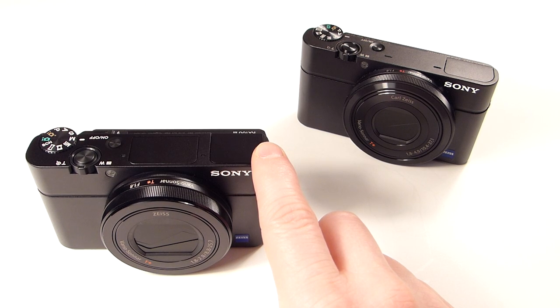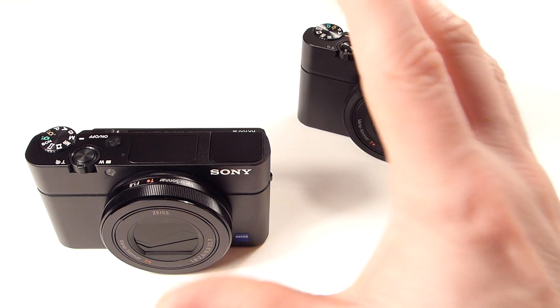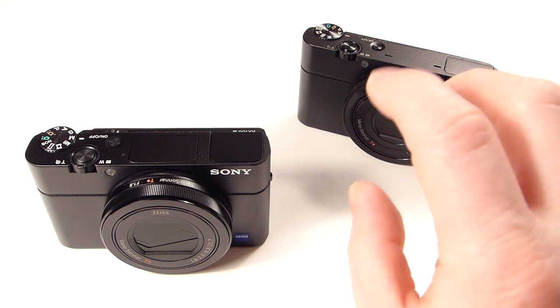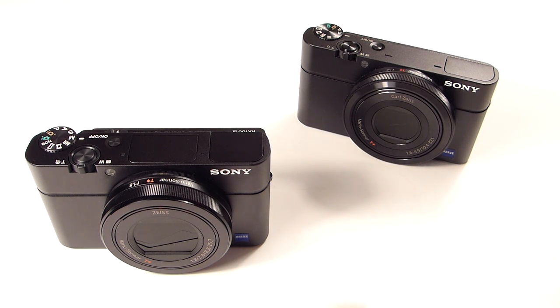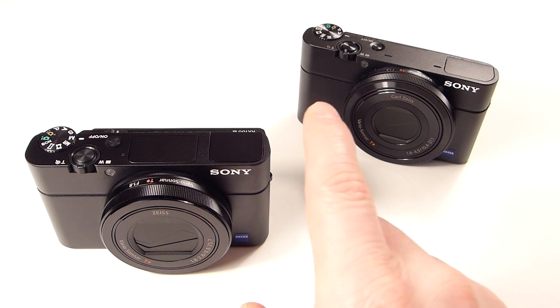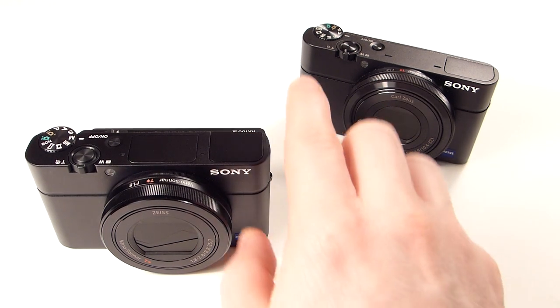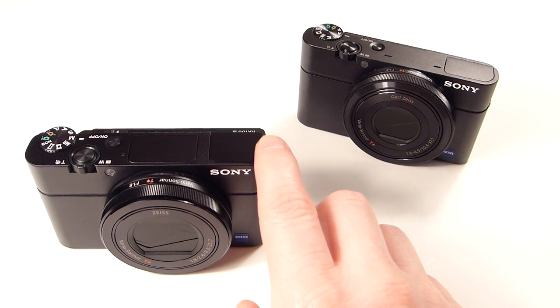The other nice thing about video on this is it uses what they call full sensor readout, also found on the larger Sony RX10. When cameras take video they typically use a smaller portion of the sensor, not the full sensor. With full sensor readout you're going to get sharper, more detailed video in real-world performance. I'm going to do some video samples and post them up for you. Sony really did a good job packing a lot of features into a small camera.